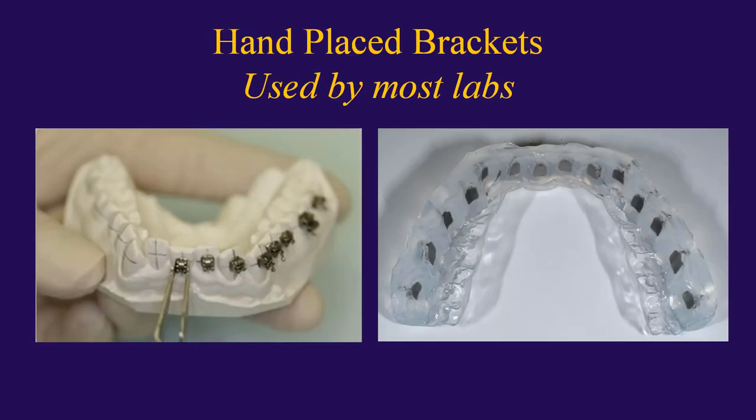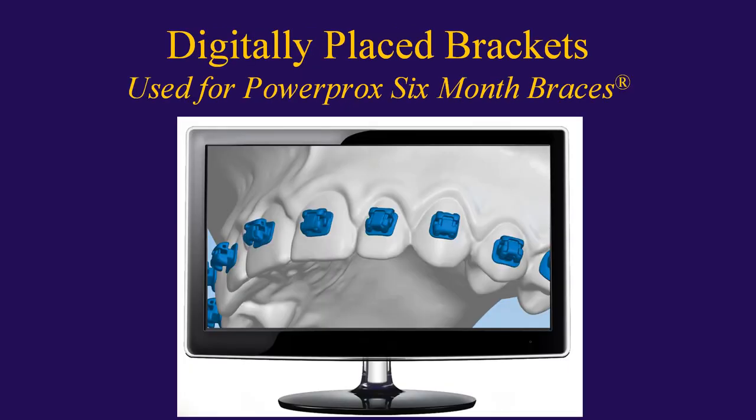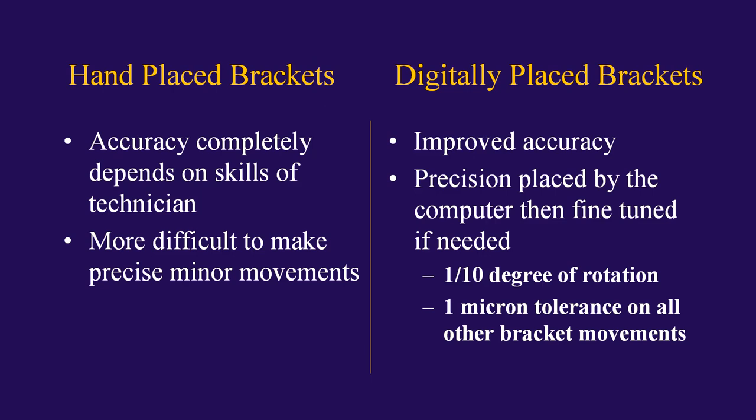Traditionally, when indirect bracket bonding has been done, the technician hand places the brackets onto a stone model of the patient's teeth. Then a vacuform or suck-down style tray is made over the top of that. That is not how we do it with PowerProx six-month braces — we actually place our brackets digitally for maximum accuracy. When brackets are hand-placed, the accuracy is completely dependent on the skills of the technician and whether he or she is having a good day or not.